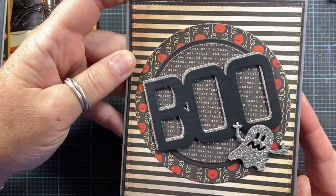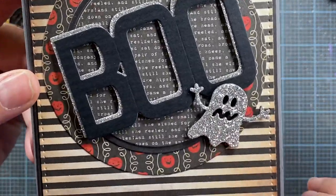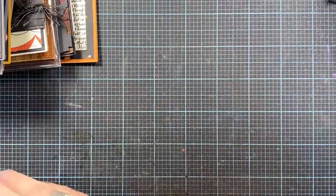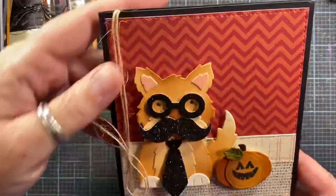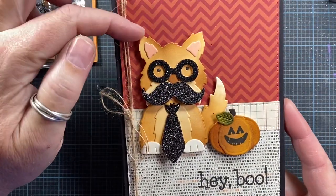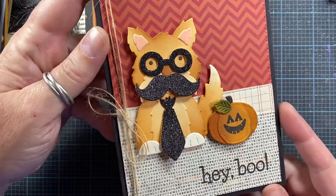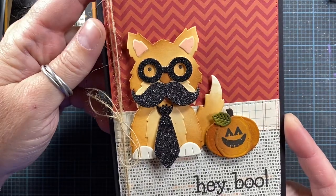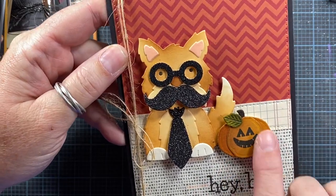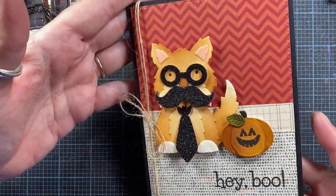Here's another one made with Impression Obsession dies — this one is the Boo die, and they have a set with various different ghosts. I used one of them die cut out of silver cardstock and I think he turned out real cute. Cards don't have to be complicated — I like to keep things pretty simple because I have to make so many cards. Here's one made using my Critter Wire Haired Terrier die and the Critter Costumes set that was recently released. You can dress up all different kinds of critters for Halloween, New Year's, or a masquerade party. And then this is one of my pumpkins from my recently released Halloween Shapes set — Hey Boo!